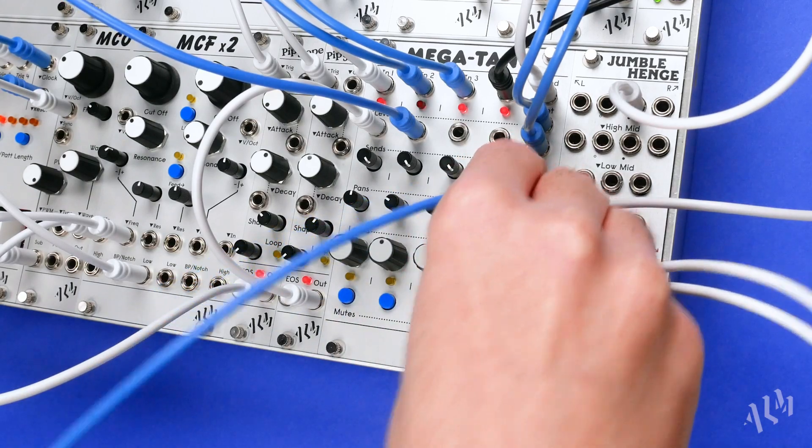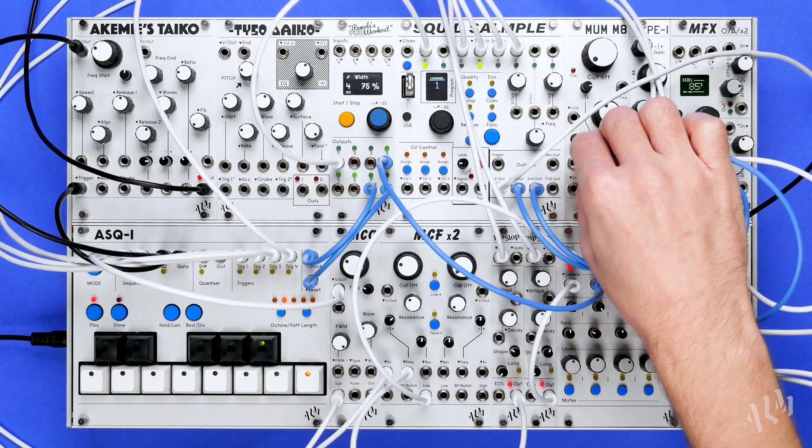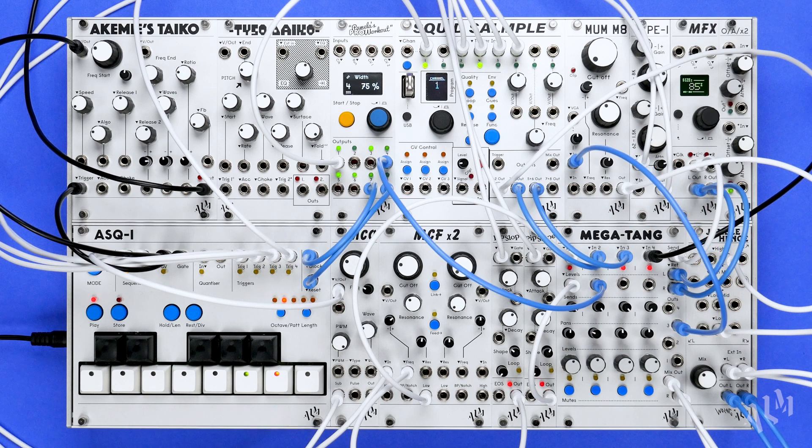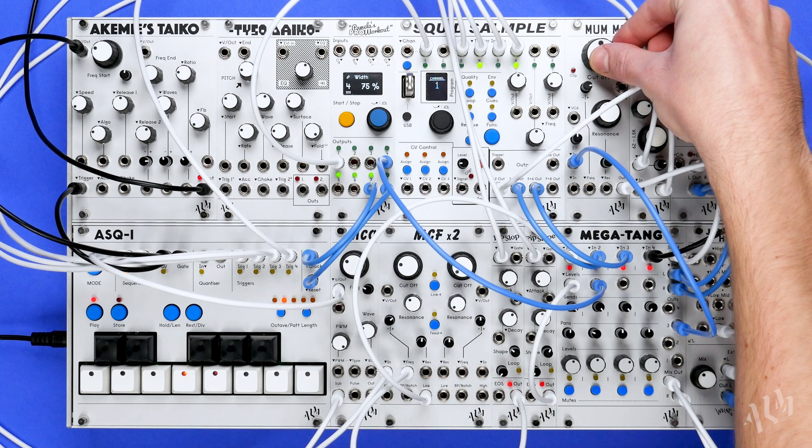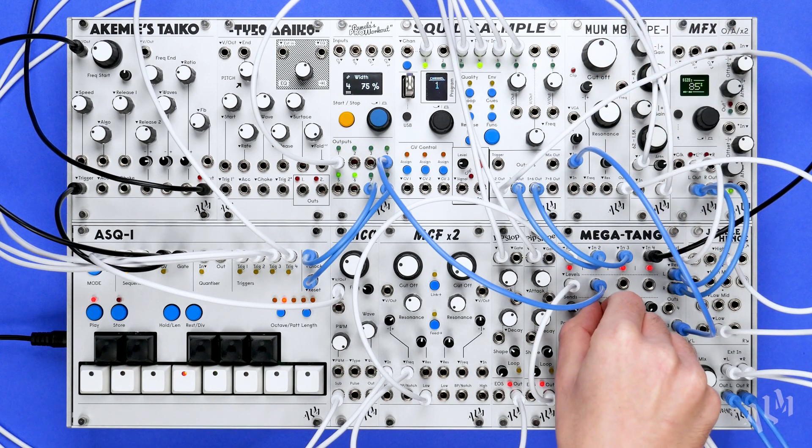Along with the stereo mix outputs, individual channel outputs are provided for flexible signal routing. With its corresponding output patched, a channel will be removed from the main mix and re-routed through to the new destination.